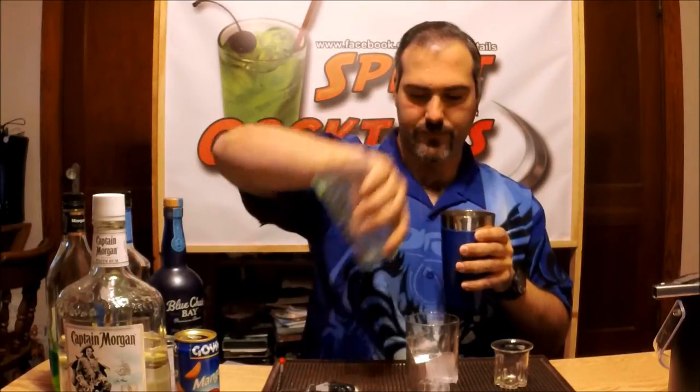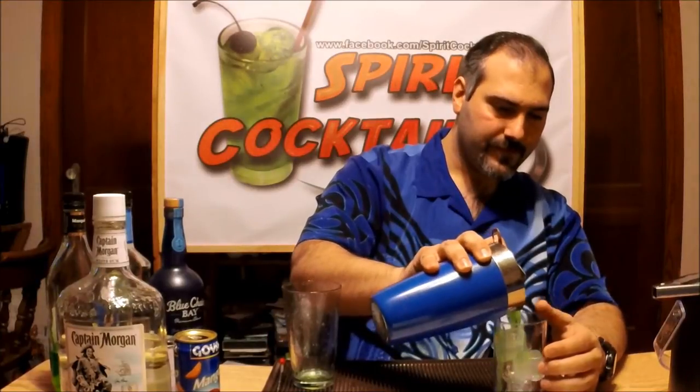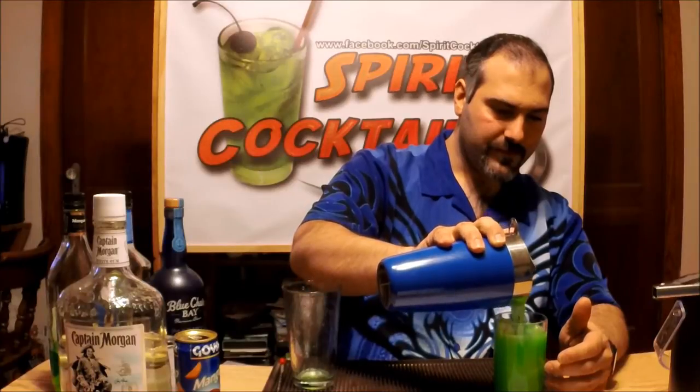One thing you'll notice — if you ever add pineapple juice to anything, when you shake it up it gets a nice full, meaty texture. This will definitely help out this cocktail a lot. There we go. Strain it in. There you have it — the Ghostbusters Slimer Cocktail.